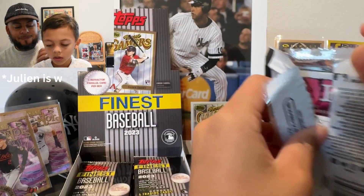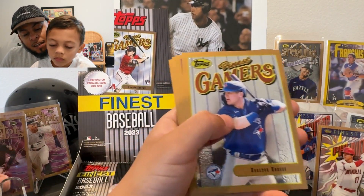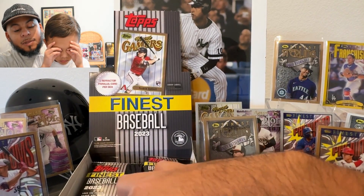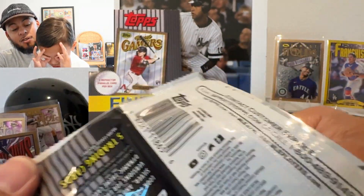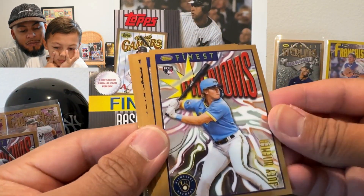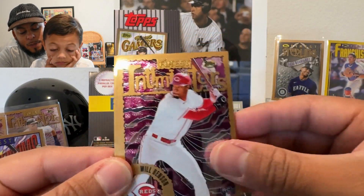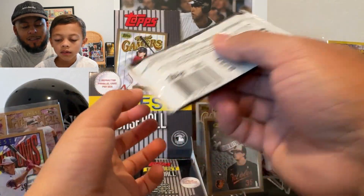I was hoping that was a Gunnar — we haven't seen a Gunnar refractor yet, so we don't know if he has an Intimidators, Phenoms, or Sterling design. Cedric Mullins, Tristan Casas — nice one — and Logan O'Hoppe. We've got about six or seven packs left, an auto would be sick! Joey Wiemer on the front. These Phenoms are probably my favorite design out of all the cards. There's a Michael Harris — really nice.